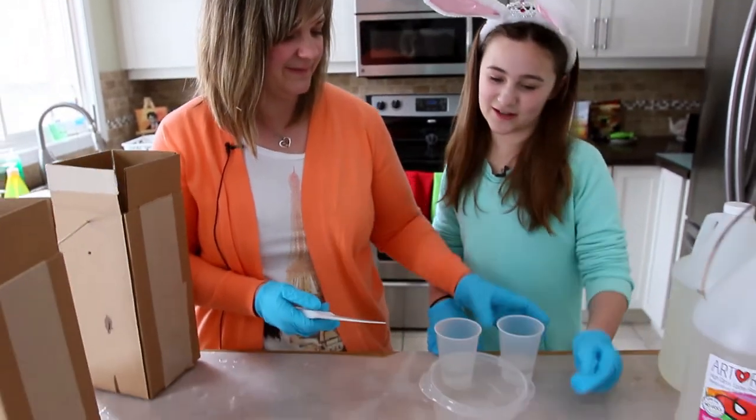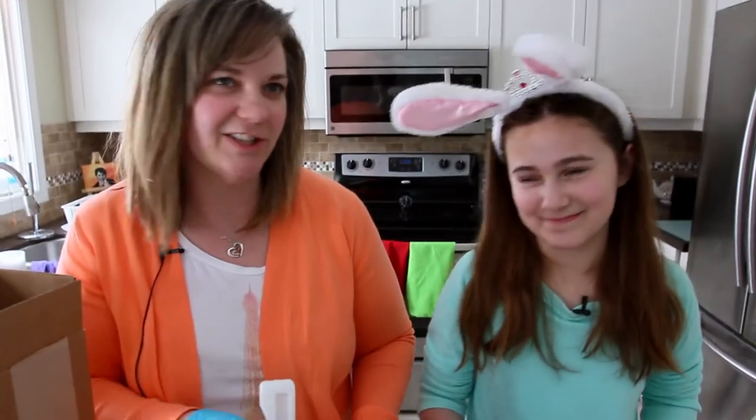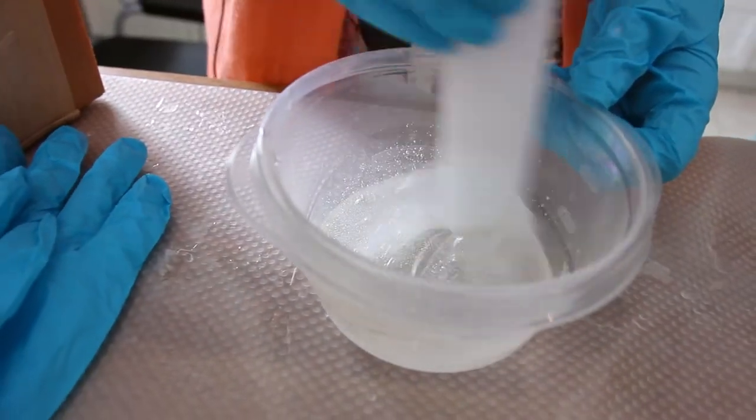Stir, stir, stir — it's a lot of hard work! When you're stirring, make sure you scrape the bottom and the sides to get it all mixed evenly.